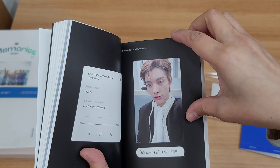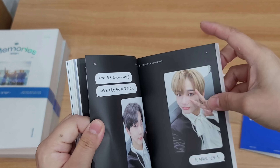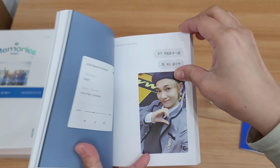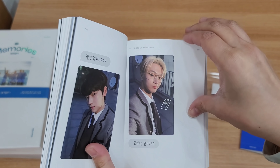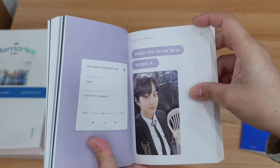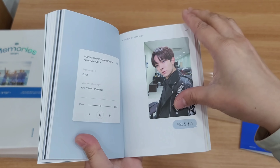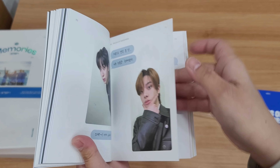Okay so this is their debut trailer shooting 2020 — oh, very cute! Their photo book is very cute. Nikki. Okay so day one, this is from day one. This is 2021 Season's Greetings and 2021 New Year's Eve live.